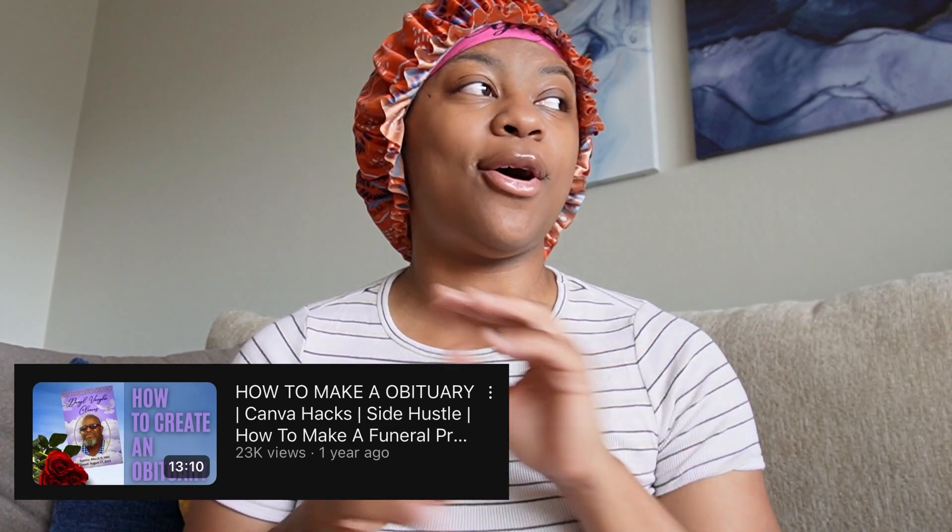Now that y'all are back from the intro, I want to go ahead and kind of go back into my obituary video that I made that got over 20,000 views — shout out to y'all, keep running that video up. So if y'all have not seen the video, click the link above my head to get caught up. But yeah, in today's video I know there were some questions on my obituary video — people were asking what type of printer do we need, what type of printer paper, all that.